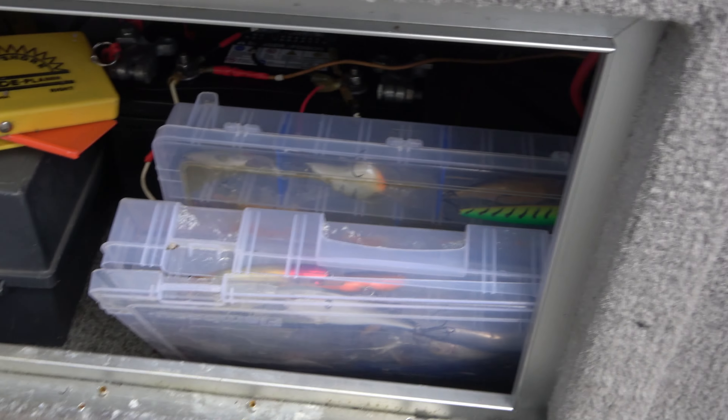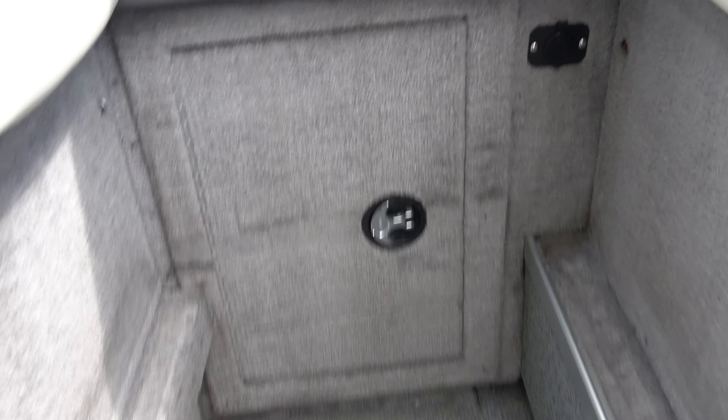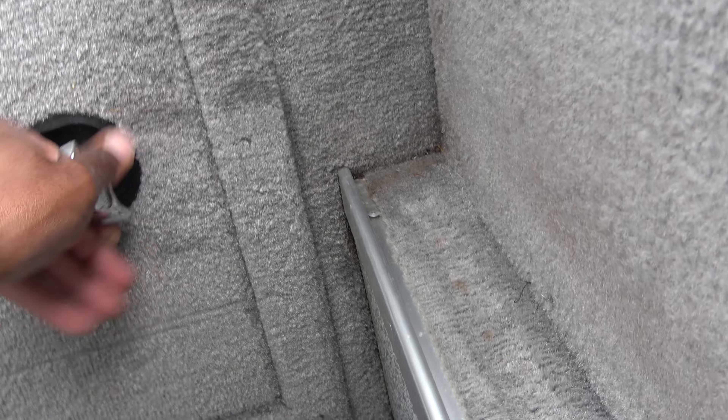You guys seen my other boat — you know what I like to do is remove these seats that's back here. That way I can have more walking room in this area. With this boat having this 100 inch beam, this is nice for Lake Erie or any other lake that you're going to go on.